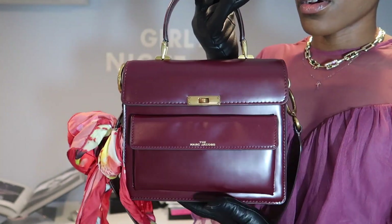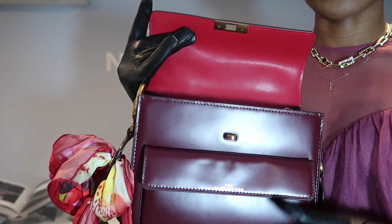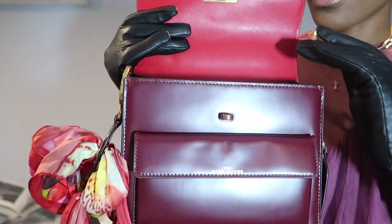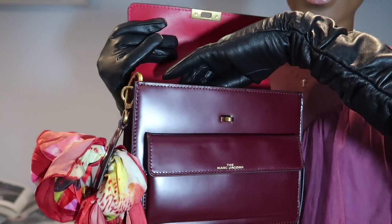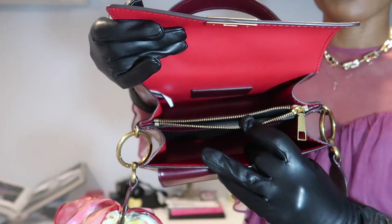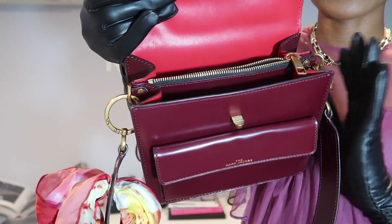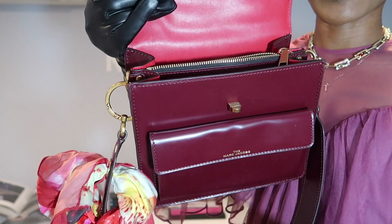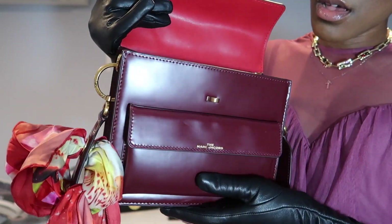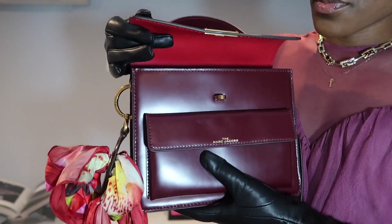It has this turn lock flap which I love, and then the beautiful red detailing. Inside it has three compartments — one in the front, one in the back, and a middle pocket which is a plus. Although the bag isn't wide, it is fairly deep so you can store a good amount of things. However it is pretty heavy, so you don't want to fill it with too many things.